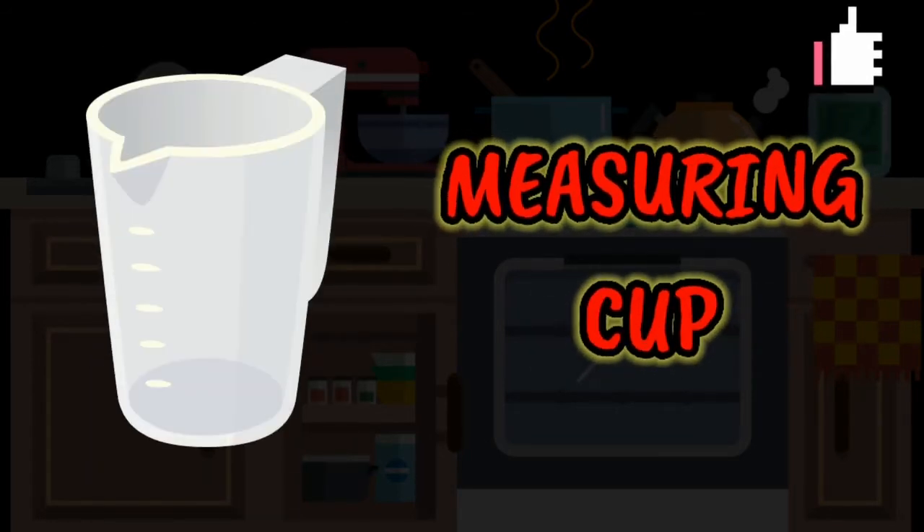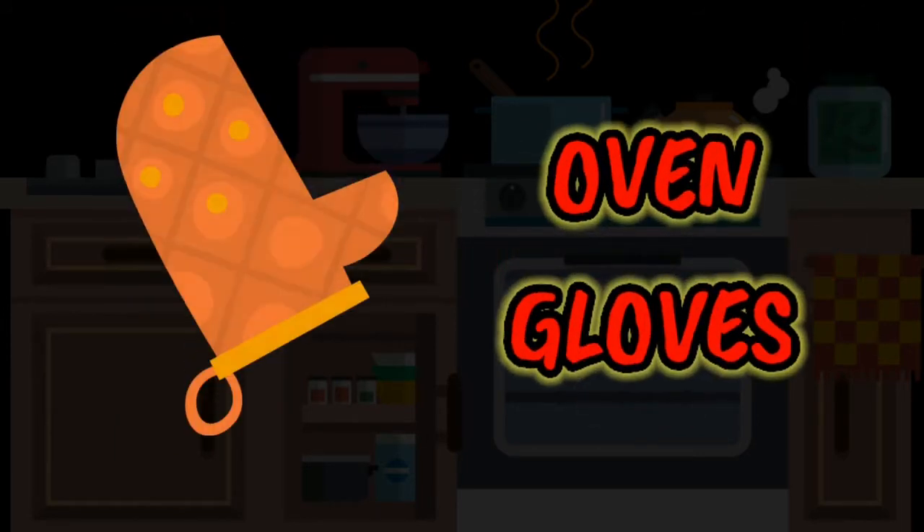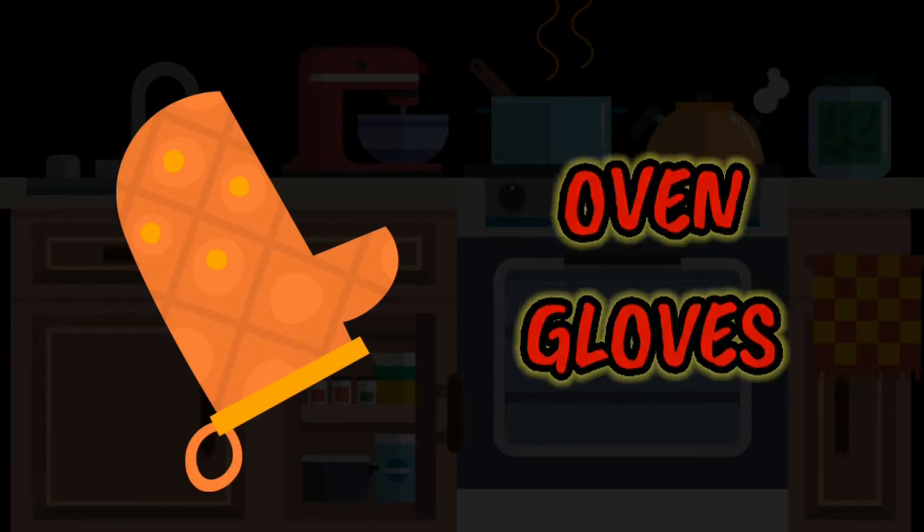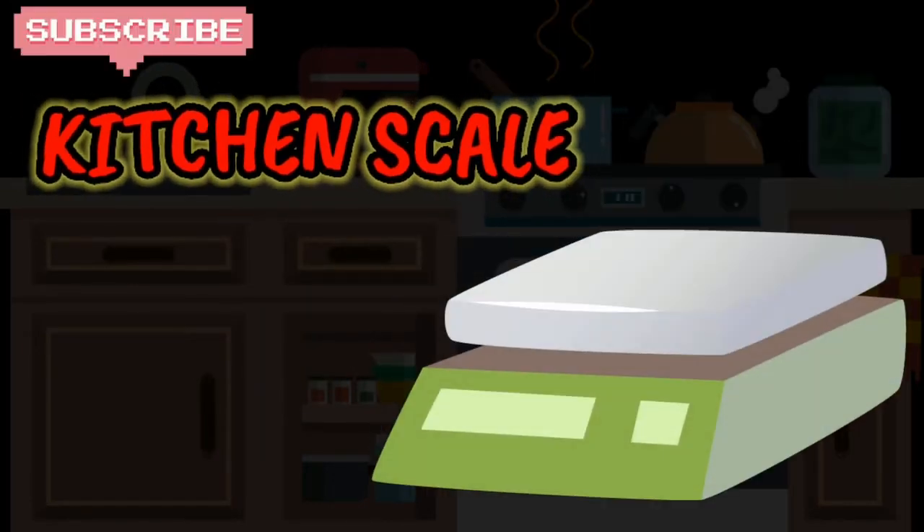Measuring cup. Oven gloves. Kitchen scale.